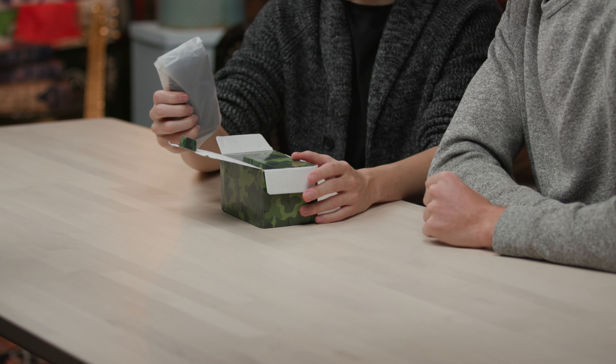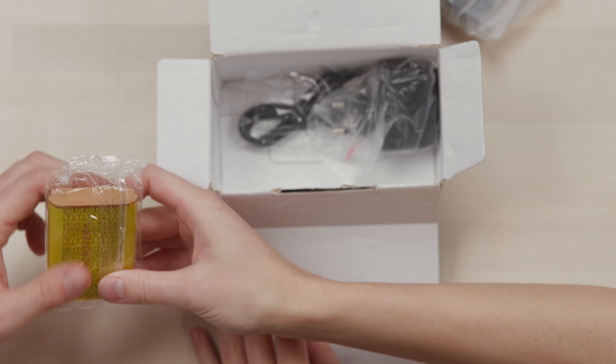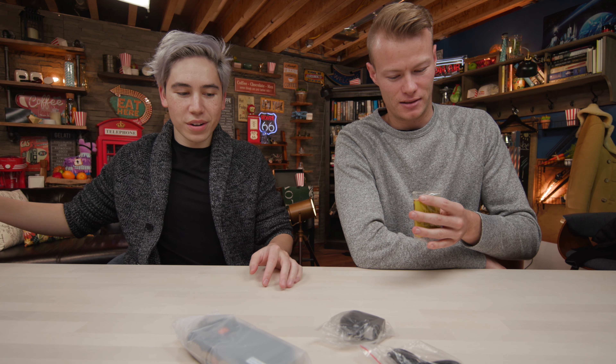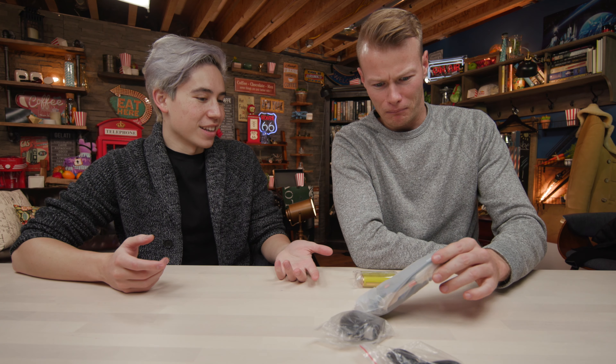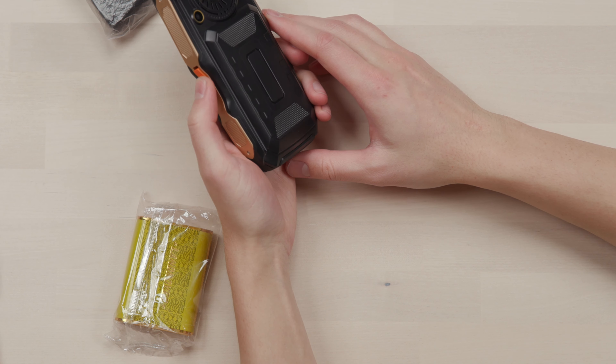Is that a battery? What the heck kind of phone is that? Oh, that's the battery. This is heavy, my goodness. But feel the phone without the battery — that feels like nothing. It feels like a toy. It's like a walkie talkie. This is a weird phone. This is definitely one of those Explorer phones.